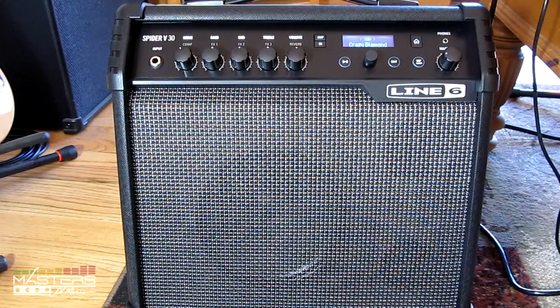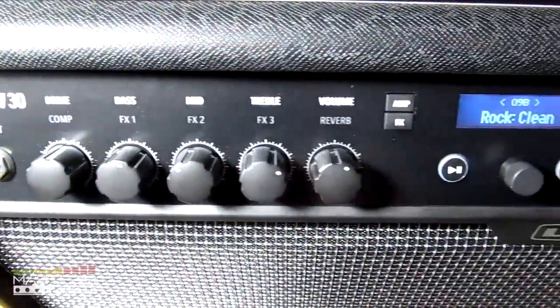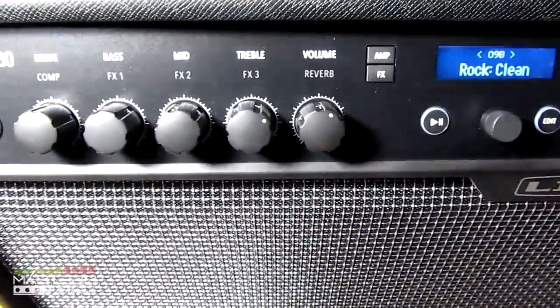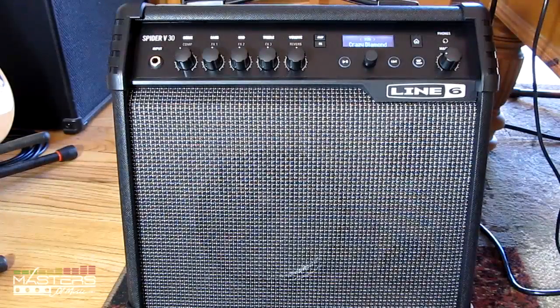Hey, what's going on guys? I'm Nathan with mastersofmusic.com. I picked up this Line 6 Spider V amp — it's a 30-watt model — a couple weeks ago. I wanted to try it out because I've been using amp sims a lot this past year, and I thought it'd be cool to have some hardware with built-in amp sims just for practicing, since it's kind of annoying to set up the computer every time. It's got some cool things going for it and some not-so-great things.